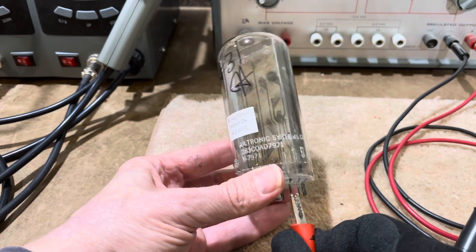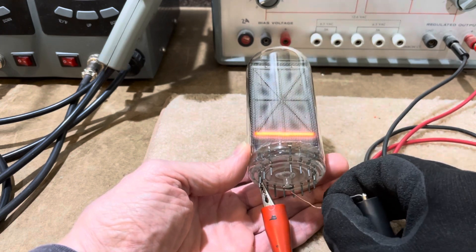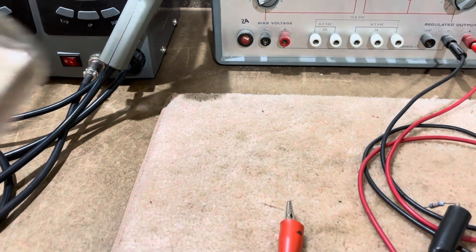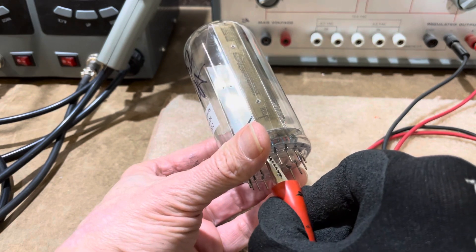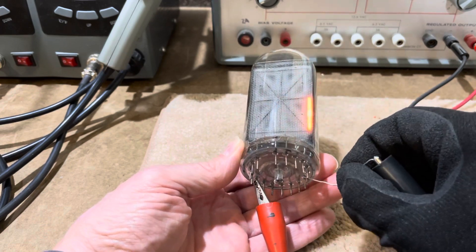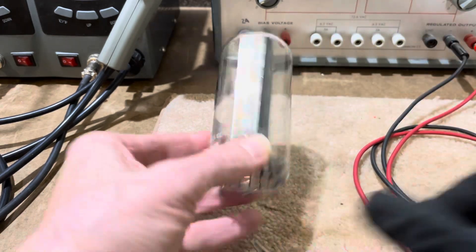This is number 31. This one passes. And this is number 32. This one passes. Thank you.